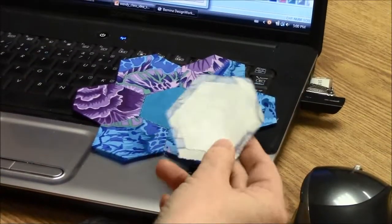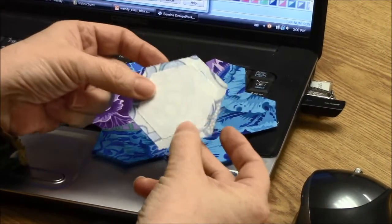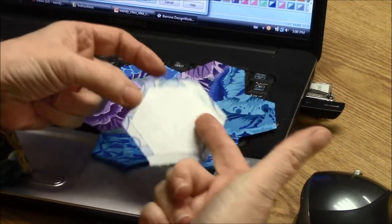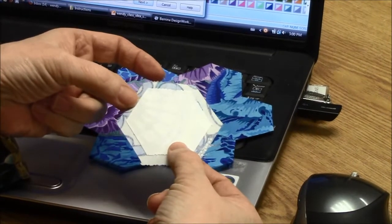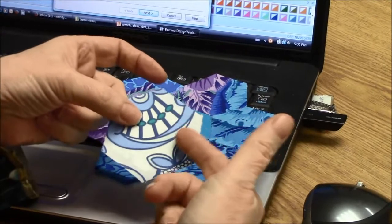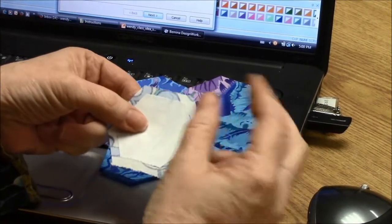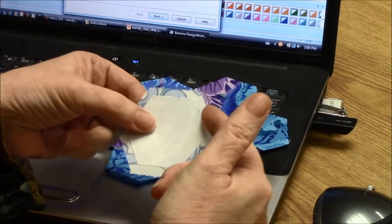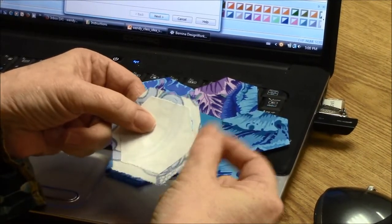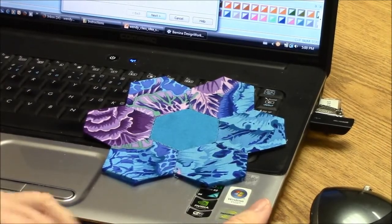We'll move on to the computer so you can see how this is done. With traditional English paper piecing, you have a paper piece — this one is a freezer paper template — as well as your shape in fabric. The template and the fabric pieces are half an inch different, so the fabric is going to be half an inch larger than the template.